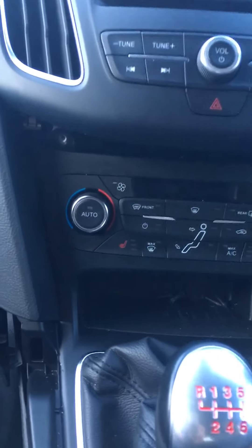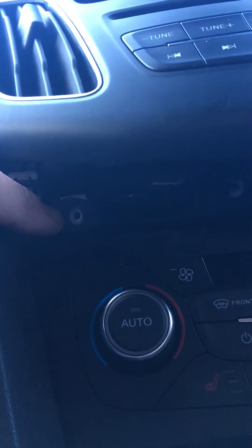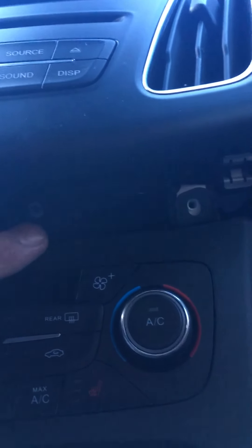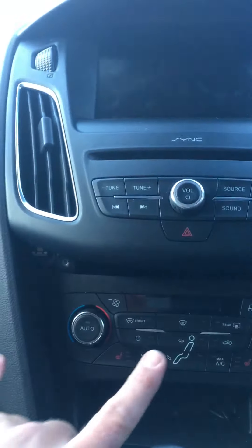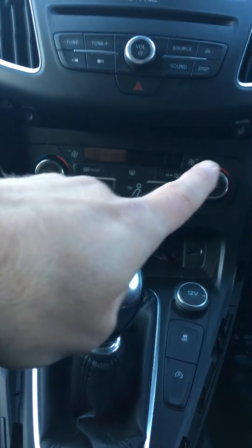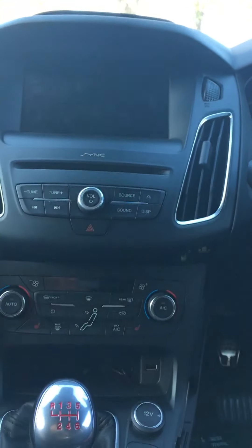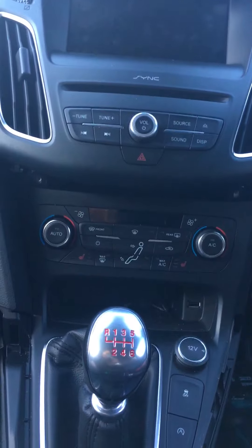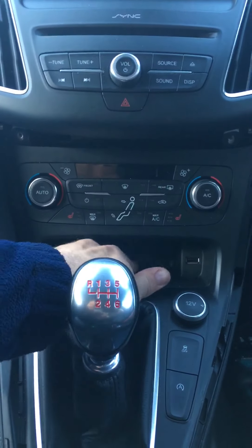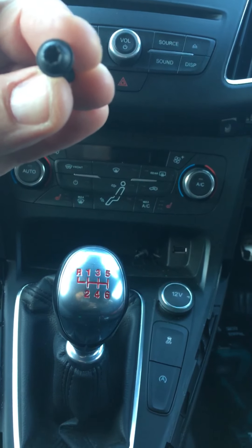Underneath here you've got four screws - one, two, three, four. Basically two of them hold this trim all the way around here and the climate control panel. The other two hold the upper trim in place. Once you've undone them four screws - they are a Torx 25, T25 star headed screw.